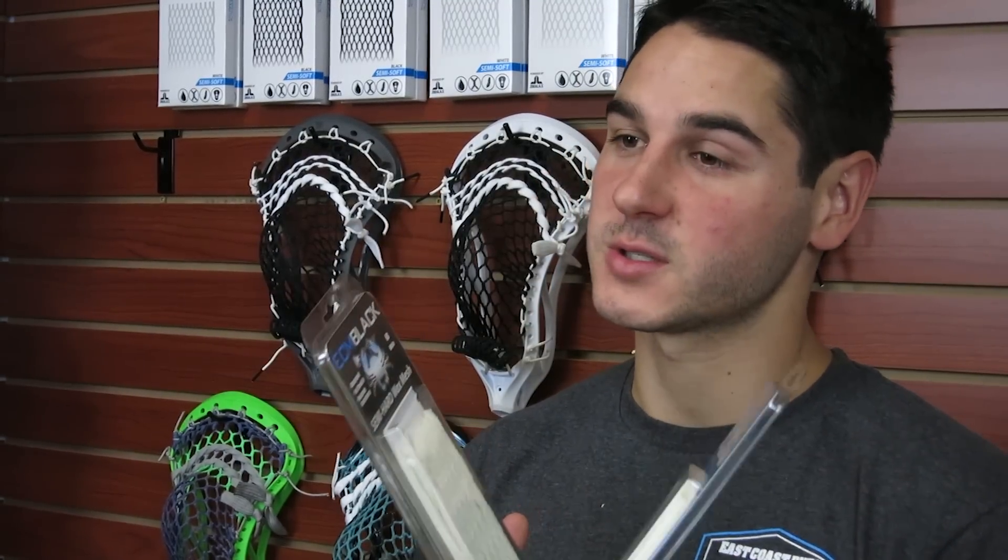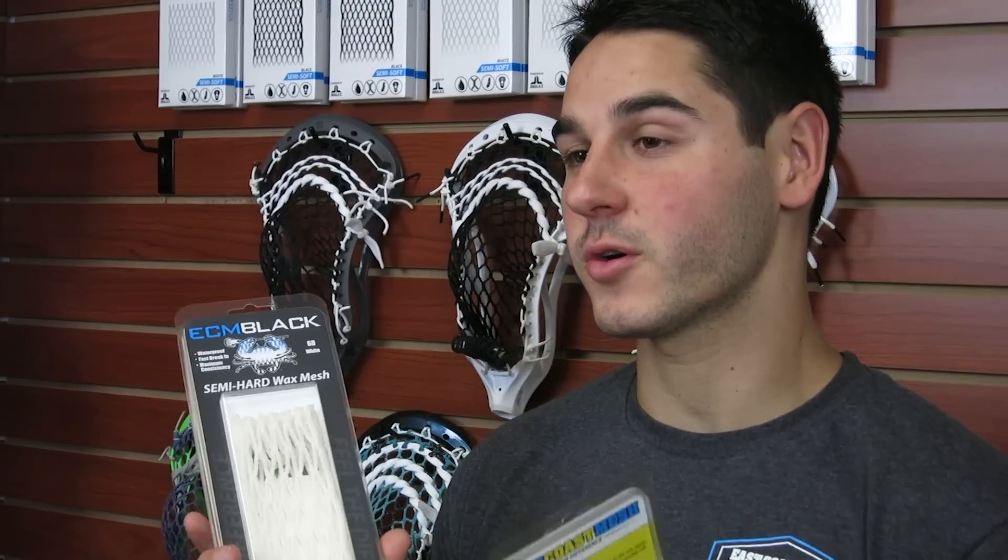The two different types of wax mesh we offer are the East Coast Mesh and the ECM Black, which you'll find in the blue packaging for East Coast Mesh and in the black packaging for ECM Black. The differences are that the East Coast Mesh is softer and the ECM Black is harder — a little bit more tacky versus a little bit more dry feeling with less of that waxy feel.